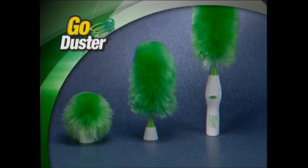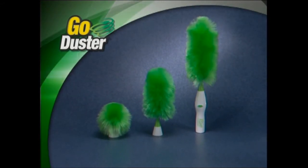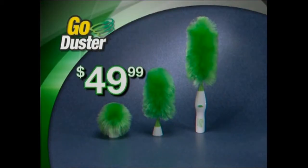That's right. By calling now you'll get the Go Duster with the extra long head, the medium head, and the mini head. A huge value all for just $49.99.